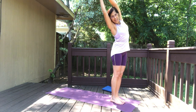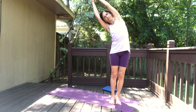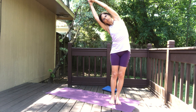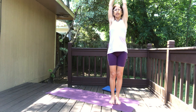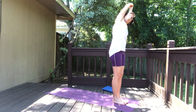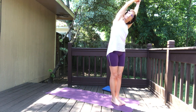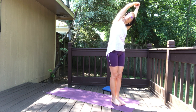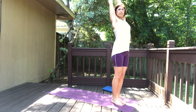Now hold to one side — go to the right and hold, lengthen the spine. Hold — three, holding, two, hold, one. Inhale come up and go over to the left side, hold, breathe. Imagine there's a wall behind you and both shoulder blades touch that imaginary wall. Breathing, inhale coming up.